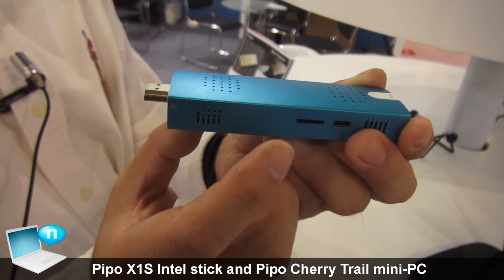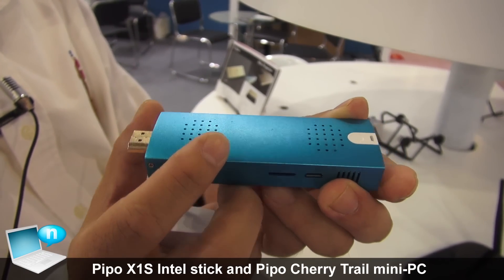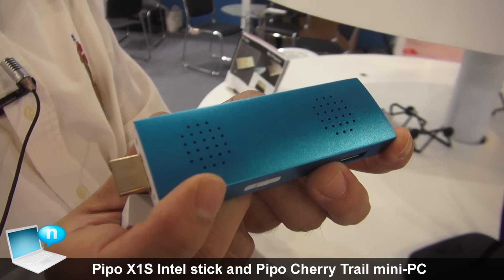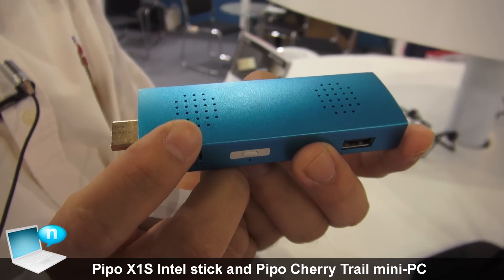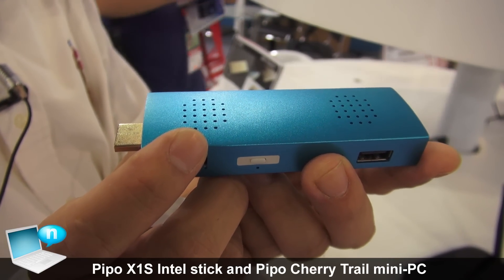The current memory is 2GB RAM and 32GB storage. Inside, the processor is a Bay Trail Z3735F. It runs at 1.83 GHz.